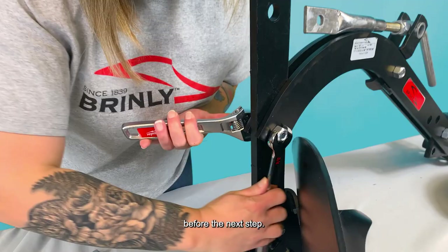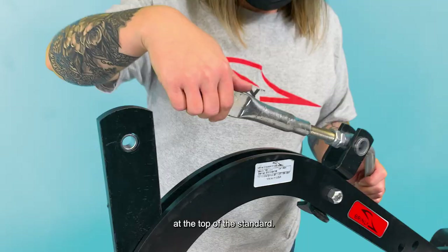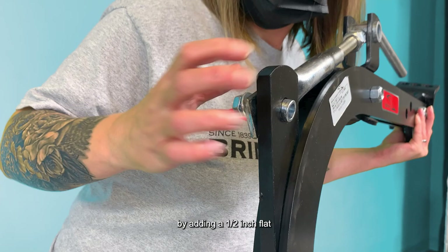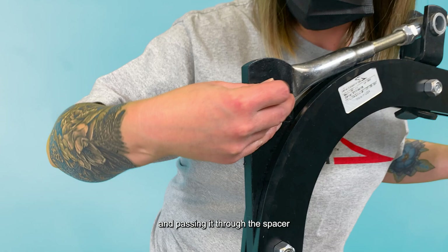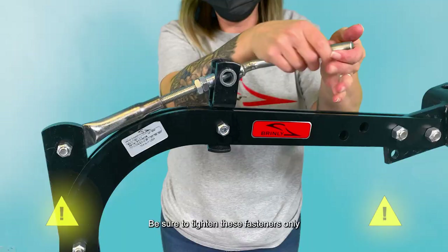Then place a 9/16-inch spacer into the hole at the top of the standard. Note, you may need to unthread the threaded tube from the bolt for it to be able to reach the standard. Align and attach the flat end of the threaded tube by adding a 1/2-inch flat washer to a 1/2-inch by 1-1/2-inch hex bolt, and passing it through the spacer and the flat end of the threaded tube. Add a 1/2-inch hex lock nut. Be sure to tighten these fasteners only so the threaded tube is free to pivot.